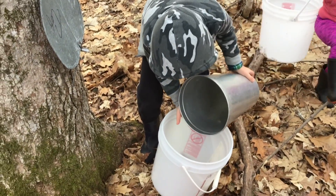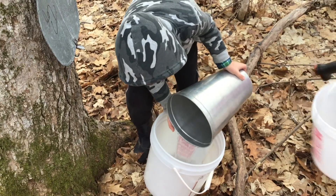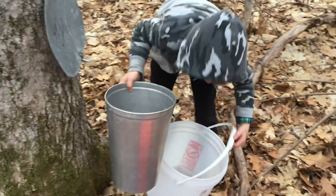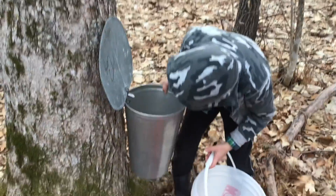My grandpa also got the sap buckets ready. We used to do it in the hundreds but now we don't do it anymore. Go back first, go get the sap.